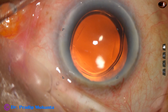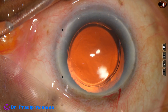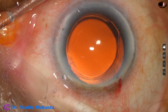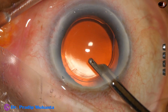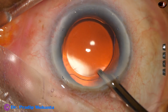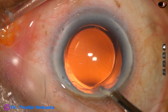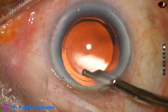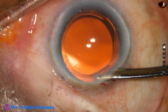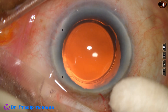Since Keone was not required, this is moxifloxacin. The side port is closed by stromal hydration. The main wound has been constructed in such a way that it doesn't require hydration. The final lavage. The anterior chamber is formed very nicely by the Simcoe. The intraocular pressure is kept on the higher side. Integrity of all the wounds is checked and the case is concluded.